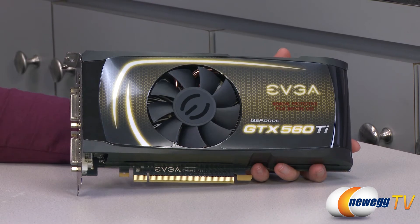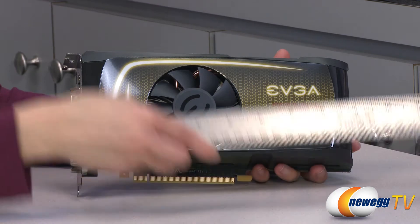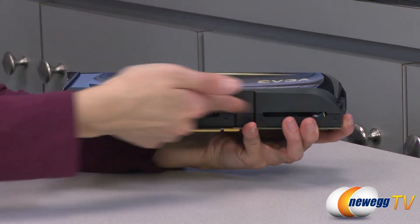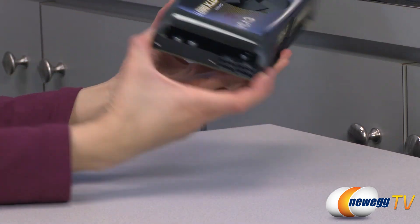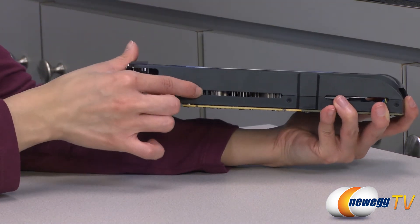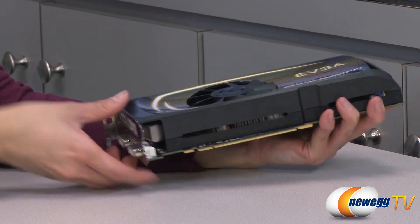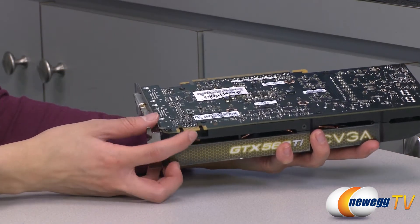I have a ruler here so I can measure from the bracket to the edge of the card — it's about nine inches. It also comes with a 75 millimeter fan and a closed plastic shroud, but there are ventilation holes all around the edges where air can pass through. You can see the aluminum heat sink situated just beneath the fan. It also comes with a PCI Express 2.0 connector, a black PCB, and here we have your NVIDIA SLI connector.